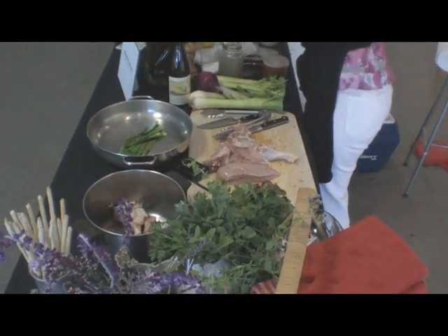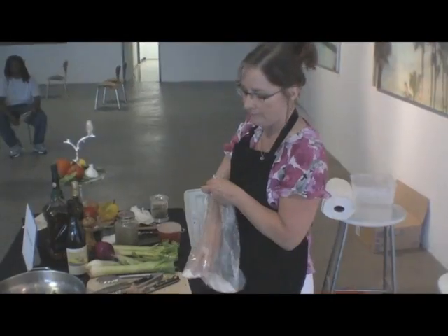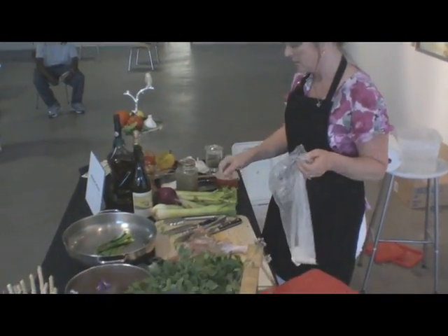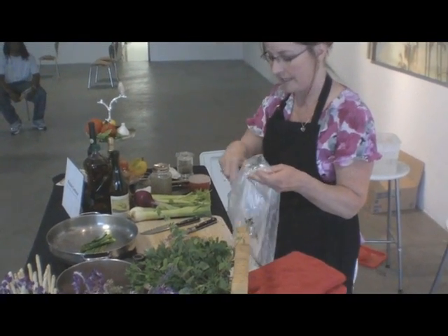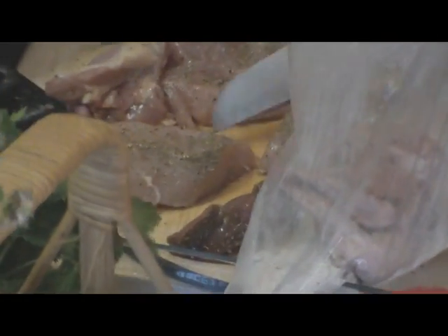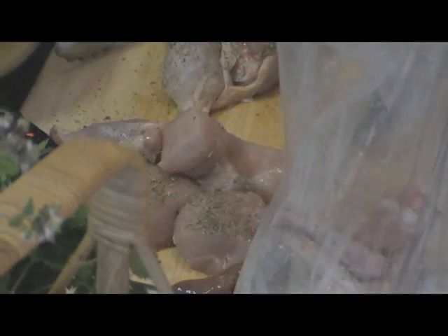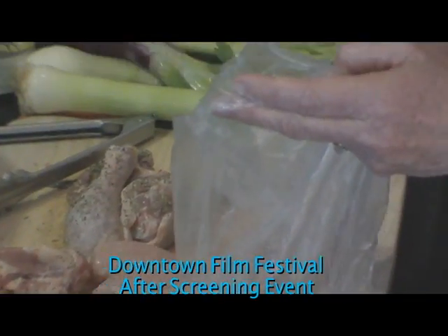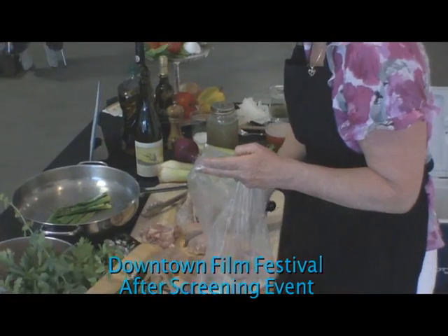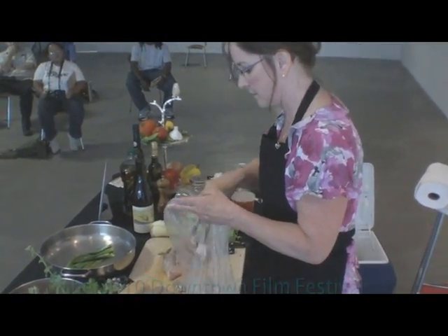I'm also going to take some Italian herbs — you can get them at any grocery store. I really want people to stop looking at recipes and start looking at what do you like, what do you want to have. Look at what is in your refrigerator, which should be properly stocked, and then build your meals around what you have and what you see at the market that looks fresh today. That's really the secret to good cooking.